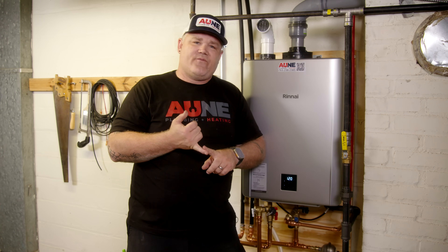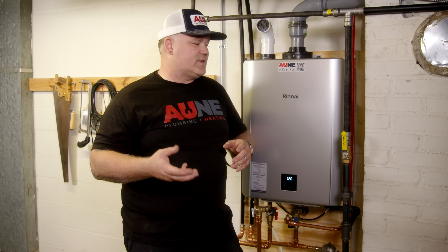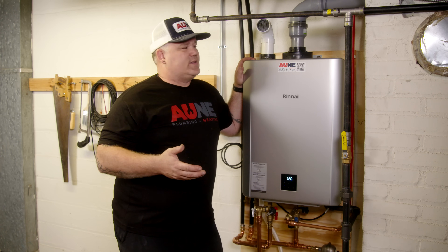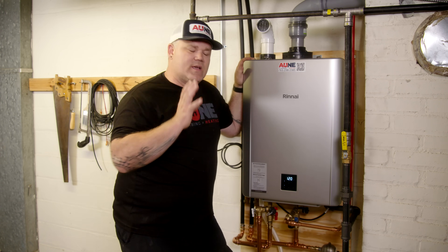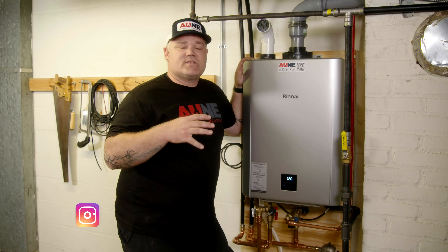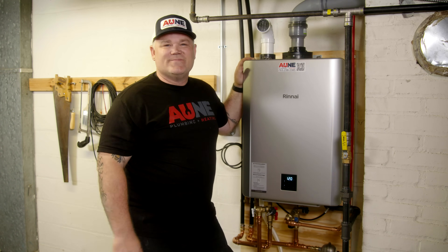Using the Rinnai Central app is phenomenal — no logging into the customer's Wi-Fi, not getting the customer's phone or anything like that. You can do it all through Bluetooth, very simple. It makes installation much faster. Gas conversion within the app is huge — that is awesome. You get to set up everything else: recirc, maintenance reminders, temperature limitation, all within the app. Download the Rinnai Central app — there's a QR code on the screen. Available for Android or iPhone. That's the 199,000 BTU Sensi RXP, perfect for cold Minnesota water with multiple bathrooms and dedicated recirc, all in a 10-pounds-lighter footprint hanging on the wall. Thanks for watching.